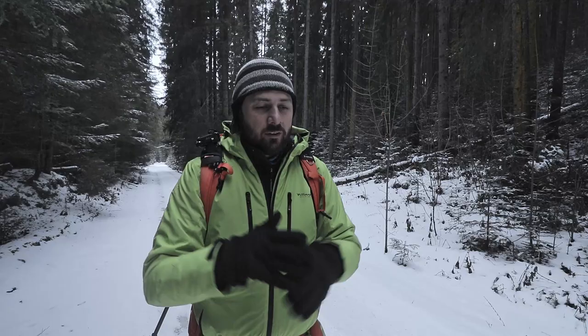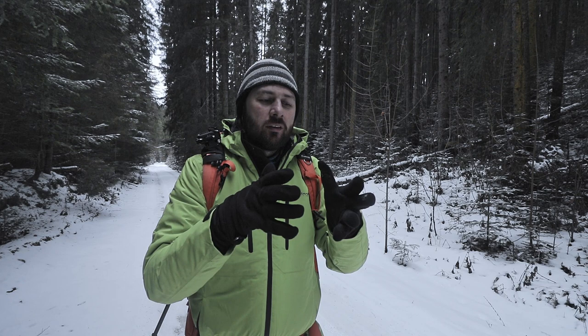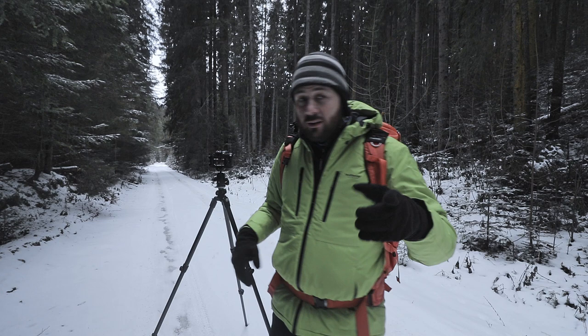It kind of draws you into the forest — it's mysterious, something completely different. The settings are 0.6 seconds, f8, and ISO 100. The darkness of the forest looks really, really well.